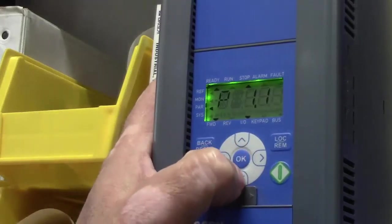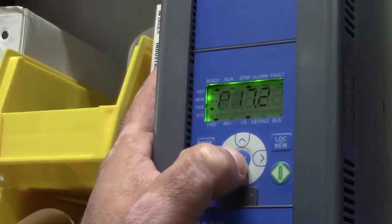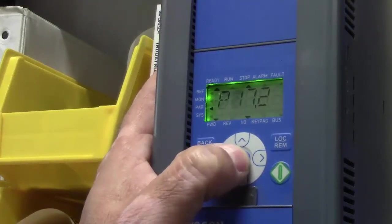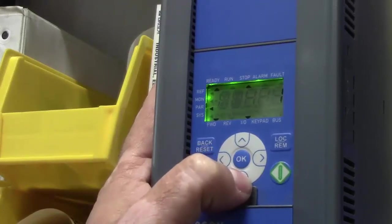I'm going to take this over to 17.2, which opens up all the functions to us and allows us access to every parameter.